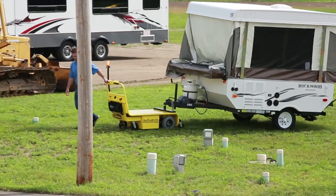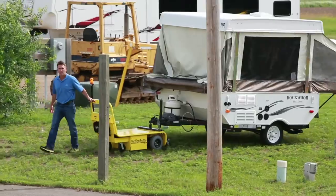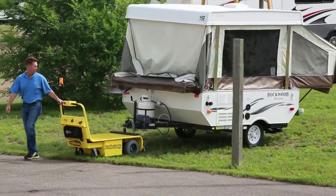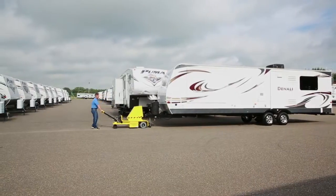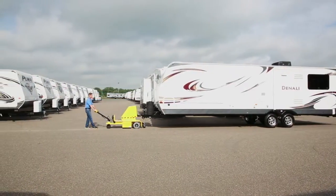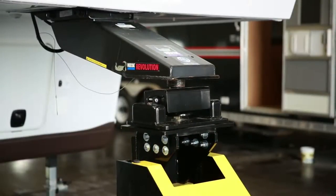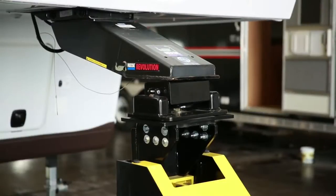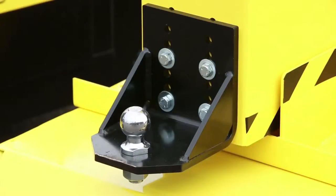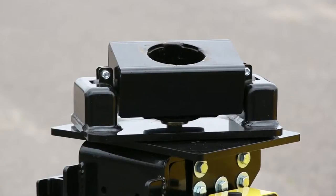DJ Products has many different trailer-moving models available, from the smallest job of moving a utility trailer from the driveway to the side of a garage, to moving a large RV around a dealership parking lot. We can also adapt our hitch options to accommodate any style trailer available, including ball, pintle, gooseneck, and kingpin hitches.